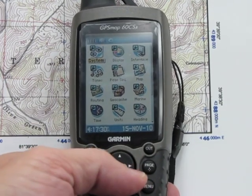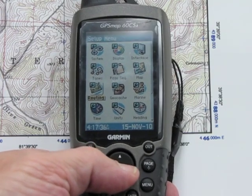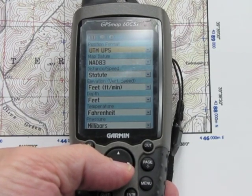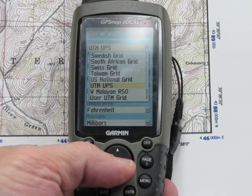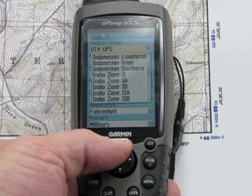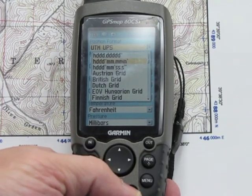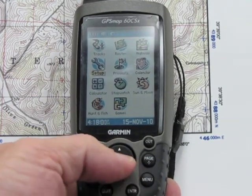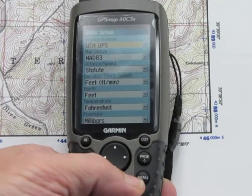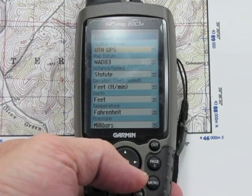Now that we're in the Setup menu, we're going to go down to Units. You can see I already have that set up as UTM — if I press Enter it will give you all the other options, and scrolling up you can see where originally it would be set up on latitude/longitude. We'll go back to Units. You can see UTM/UPS is what I have set for position format.